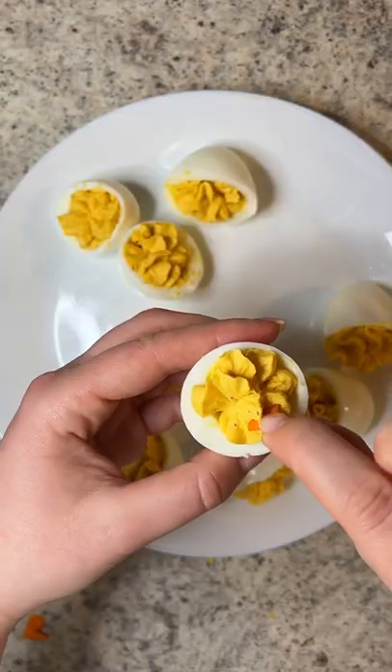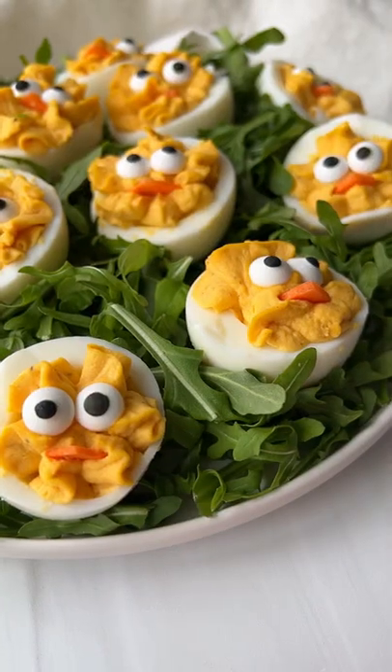Cut the carrots into circles, quarter them, add a piece for the beak and some candy eyes. Enjoy and follow for more.